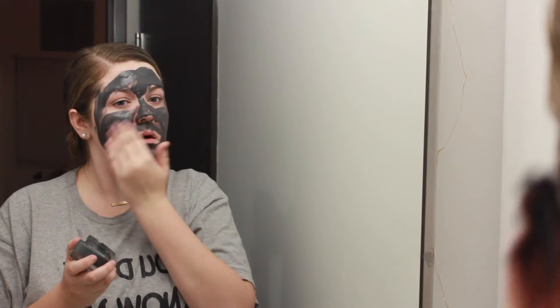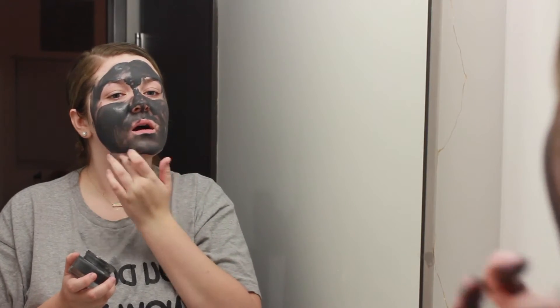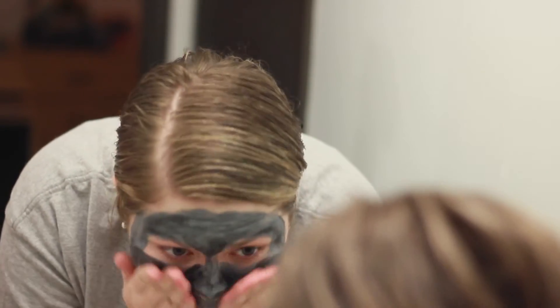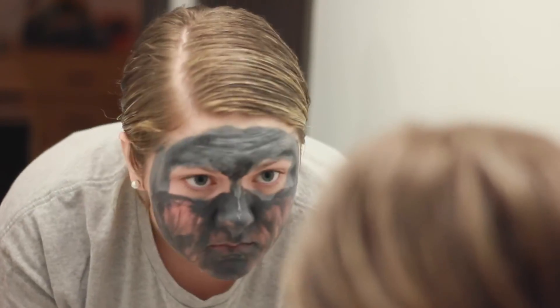Now that the mask is on, we wait about 10 minutes and then rinse it off. It takes me so long to rinse off because it's so stubborn on the skin. Most of the time I rinse it off in the shower, but for this video I'm just going to wash it off in the sink.